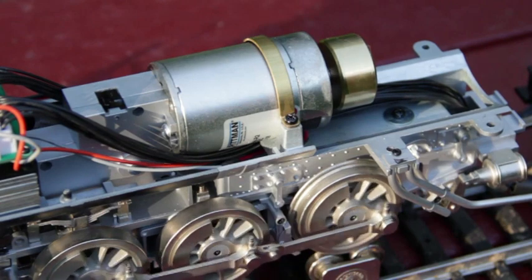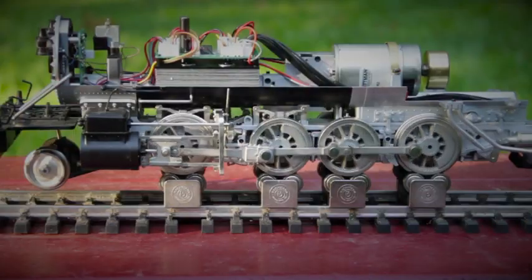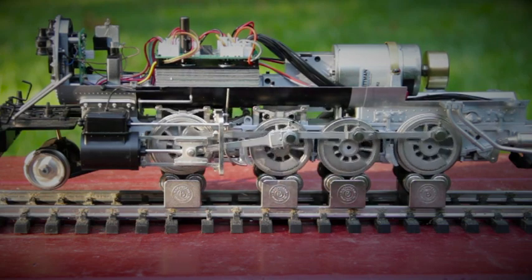A precision-balanced CAN motor, connected to an all-metal gearbox, provides an eight-wheel drive system with superior performance at realistic speeds.